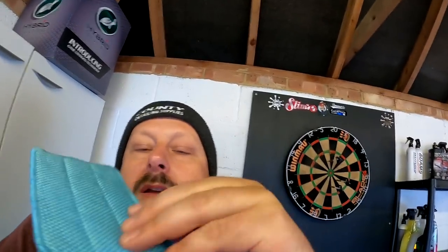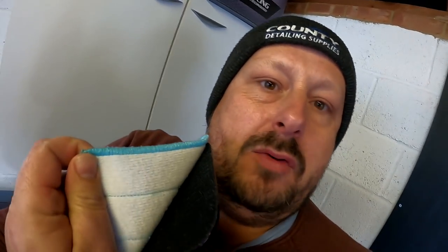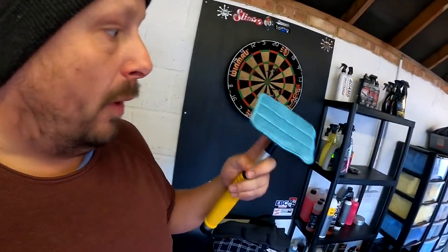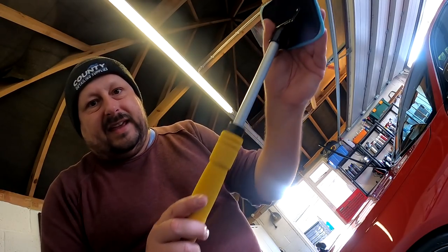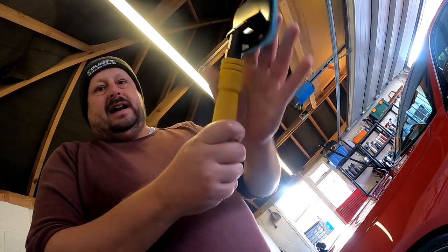These little stretchy bits — they're Velcro-backed, so they stick on. You can buy a pack of three of these and swap them around, so you've got some spares. You can also adjust this thing in and out, so you can get even more reach on it. Best to leave it extended, give it a little twist, and then it's locked in.